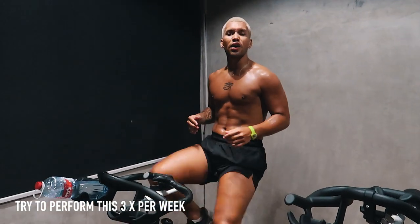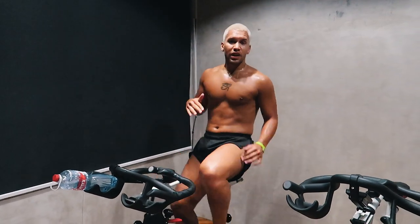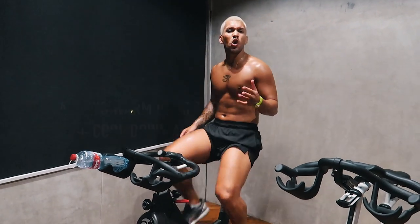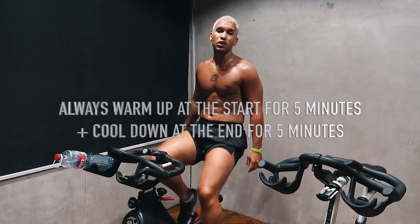So if you're just starting out, aim for maybe 10 to 16 minutes. But if you're a mini athlete, aim for between 20 and 30 minutes. You're going to warm up for 3 to 5 minutes, and at the end you're going to cool down for 5 minutes.